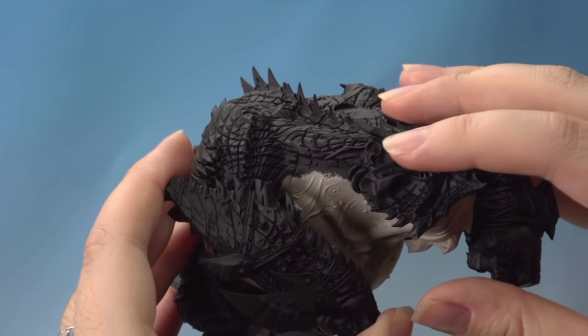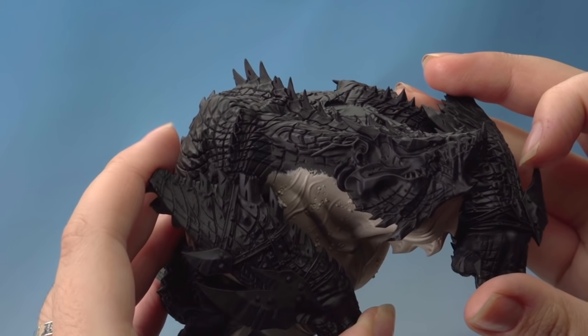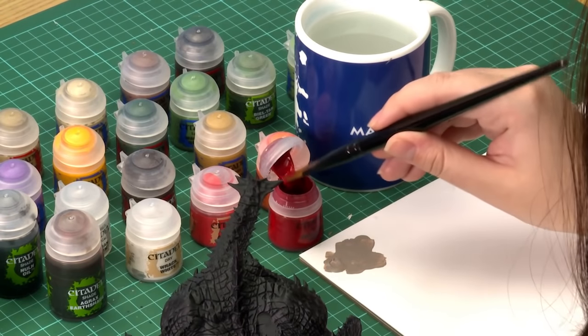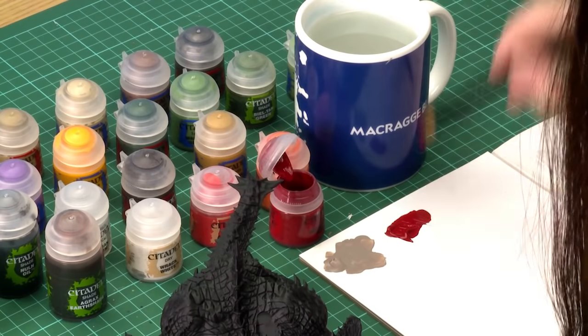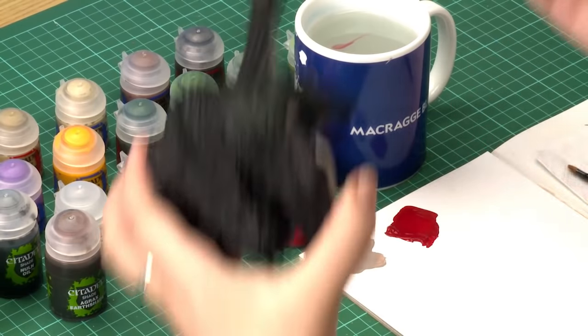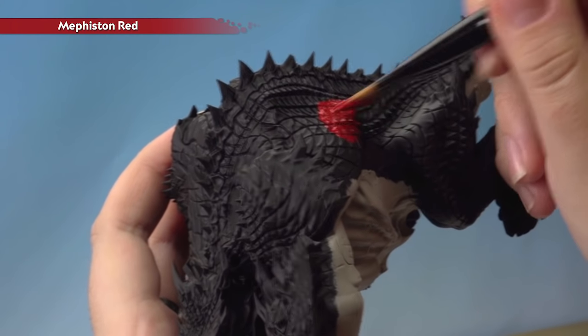He's got some little membranes on his ears that are painted in exactly the same way as the underbelly — we'll do those later. Next we're going to base coat the scales with Mephiston Red. I'm going to use my XL base brush to apply this because it's a big area to cover, but feel free to swap to a smaller brush. Just base coat all of the scales, making sure you get into all of the recesses.